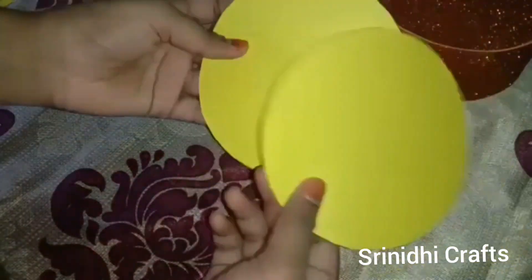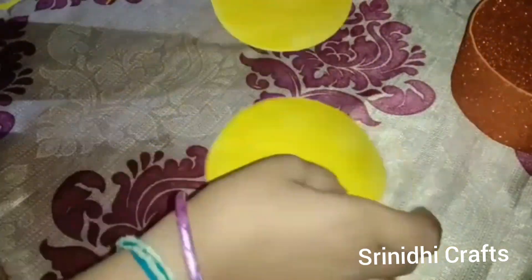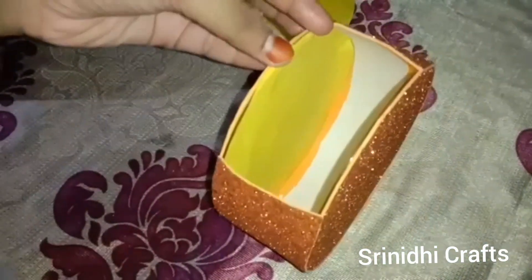Take yellow color paper and cut out circle shapes. Apply gum and paste them like this on the inside of the purse. Paste on both sides.